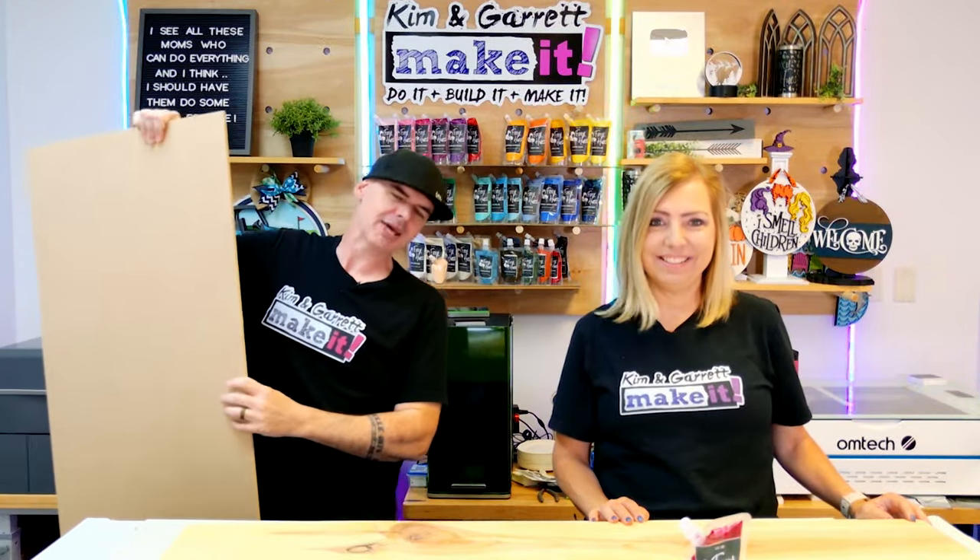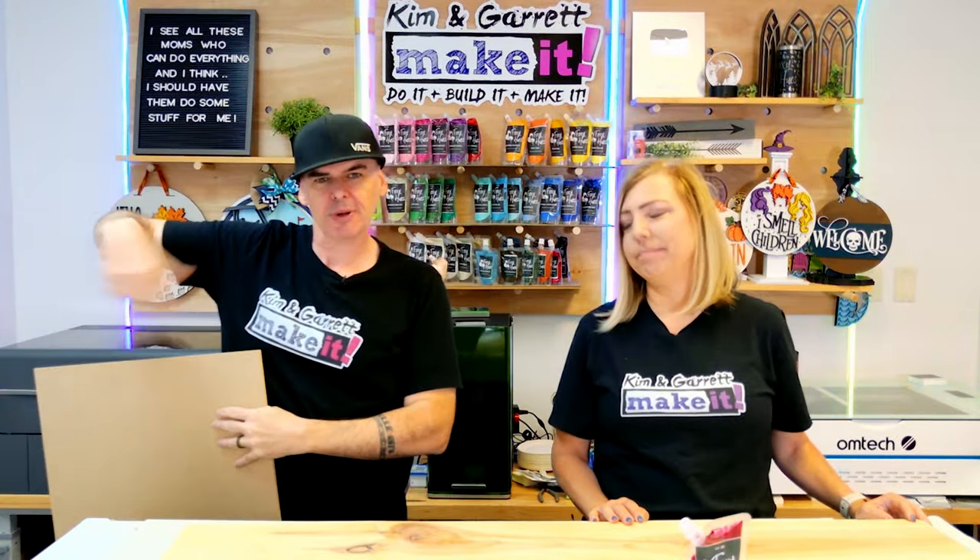Step two: I'm gonna make all of our cuts. I'm gonna bring this quarter-inch MDF over to our Eon Nova 14 and cut out our turkey design. And if you don't have your own laser, don't worry — you can purchase this kit in our store at kngmakeit.com. Look for the Turkey Leaner Kit. We'll also make the SVG available — it'll be in the links down below.